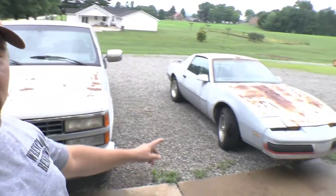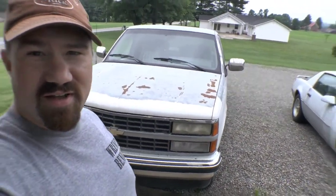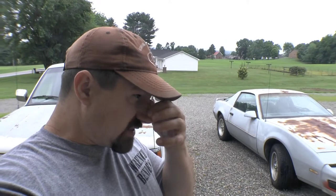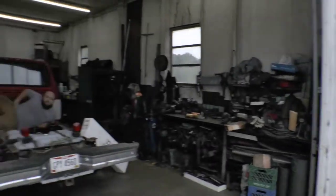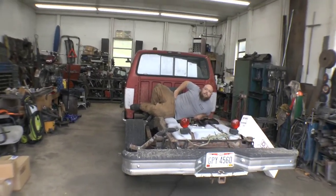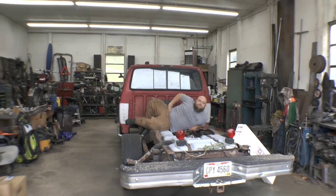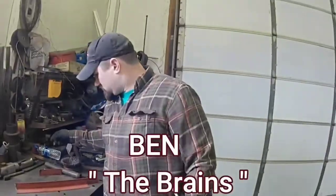Alright guys, I'm at the garage today and I'm not the only one here because you see that thing, and of course I'm driving that thing. We're working on another project today — like we needed one — but we'll tell you more about it in a second. Check this out. You can call me James Cameron. We're about ready to get deep today. We'll be right back.